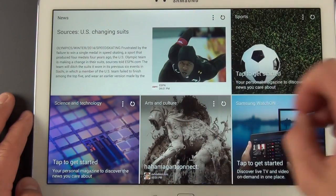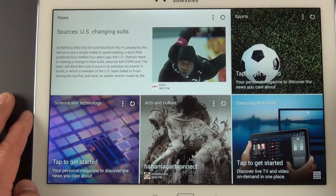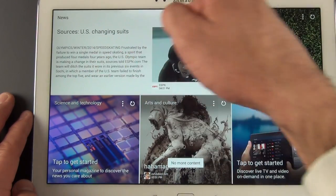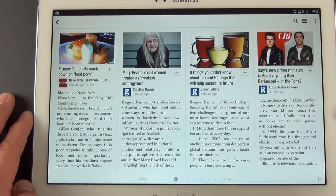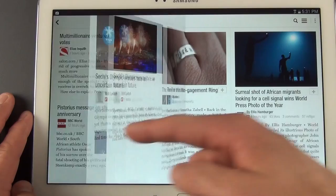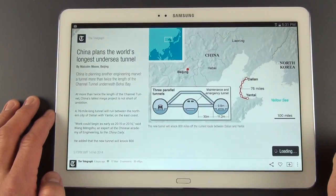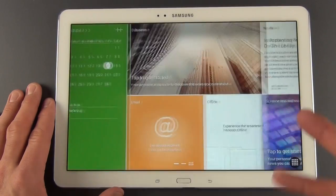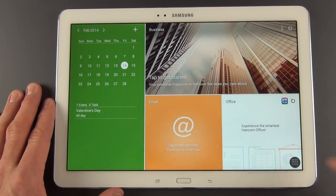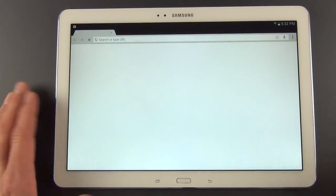You have sections dedicated to certain subjects — sports, arts and culture, science and technology, and news. You can refresh the feed, move between stories, or tap on any one of them to get to the full magazine viewer and move between pages. If you want to go full screen with the article, just tap on it again and turn the page. When you're in the Magazine UX, you can tap here to get to your apps and launch something like Chrome.